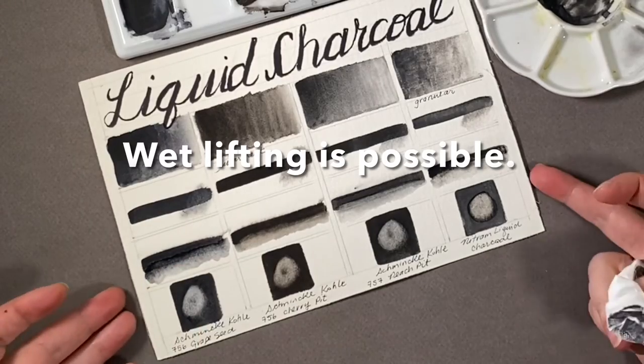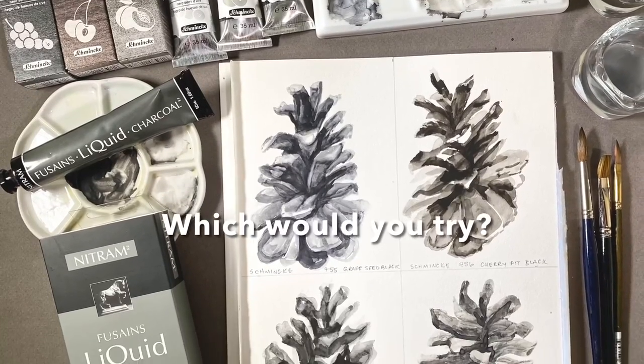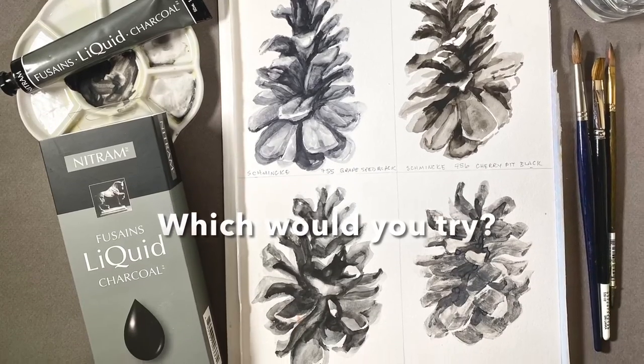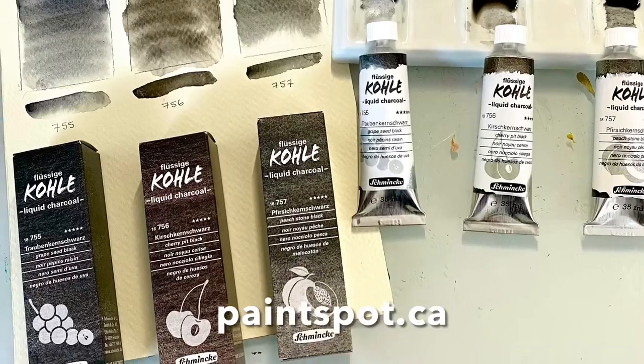It's still quite a staining colour. Thanks for tuning in — I hope you found this useful. Leave your questions and comments below. These beautiful materials and more at paintspot.ca.